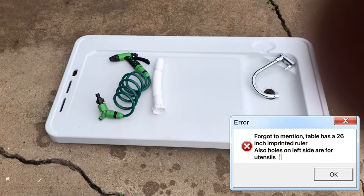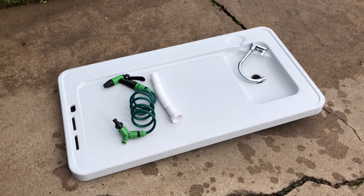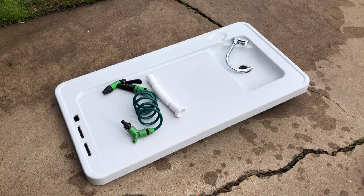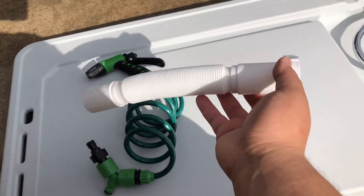This is something really cool to take to the beach, for camping trips, or anything like that where you can use a full sink and a table. It's not too big, doesn't take up a lot of space, and it's not heavy — I'd say about eight to ten pounds.